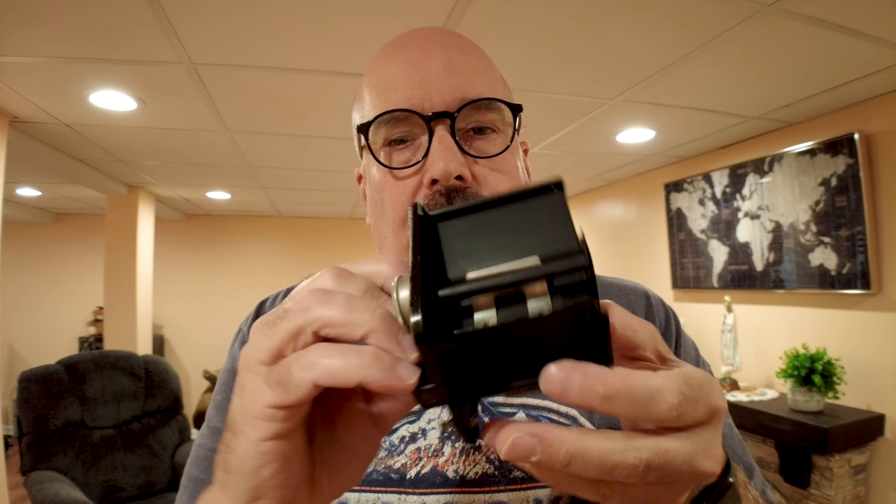You open it like this. Film mounts here, swings over the top, and then you spin it over here. So it is 620 film. Now I know you can re-spool 120 to 620, or you can buy 120 film and clip the edges and sand the bottom. I'm probably more lazy at this point in my life than I am cheap, so I just bought 620 film that somebody else re-spooled for me.